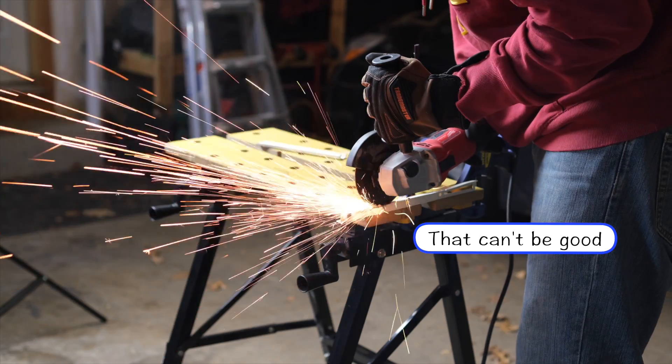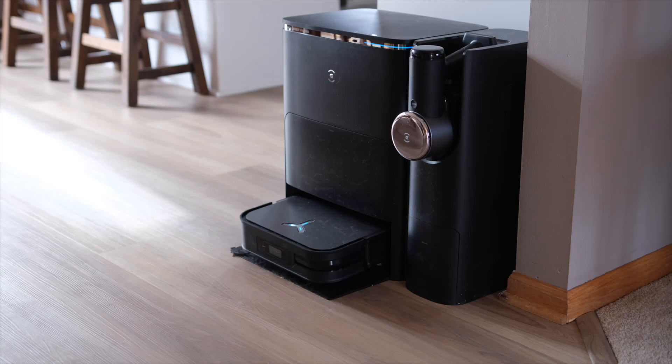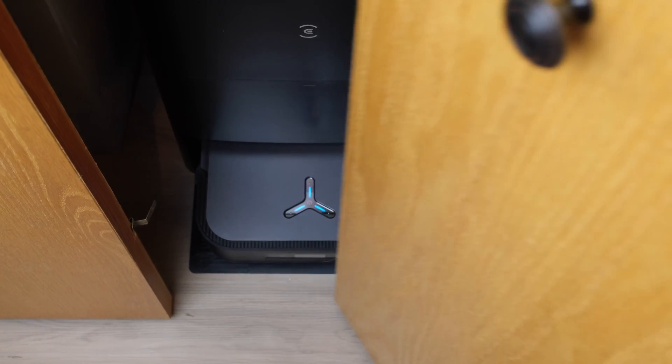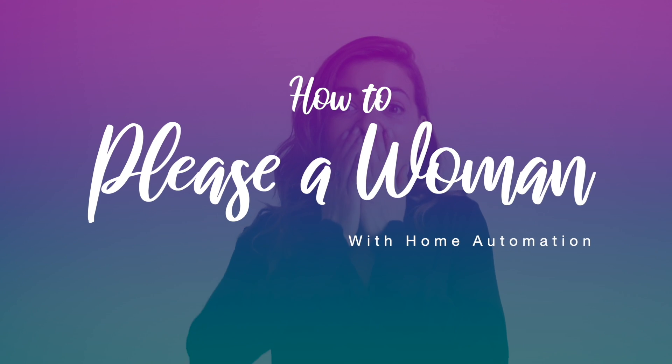Today's video is probably my favorite smart home project I've ever done. We just got a robot vacuum, and it's great and we love it, but what my wife doesn't love is that the charging station is big and sits out in the kitchen. She wants to put the vacuum in the closet, but if we do that, we can't run the vacuum on a schedule because the door is closed. So I solved that problem in our latest edition of 'How to Please a Woman with Home Automation.'